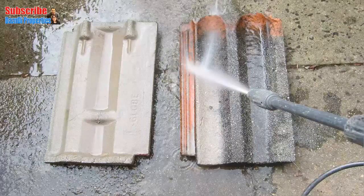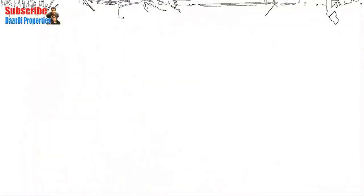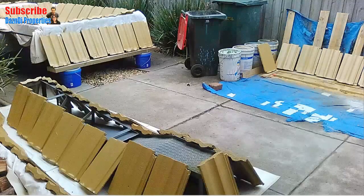The tiles were old but still in good shape. They were a bit dirty and dusty, so I washed the back and front of each tile with the pressure washer and allowed them to dry. The client supplied a tin of paving paint, which I used to spray paint the back and front of all the tiles and left them to dry.